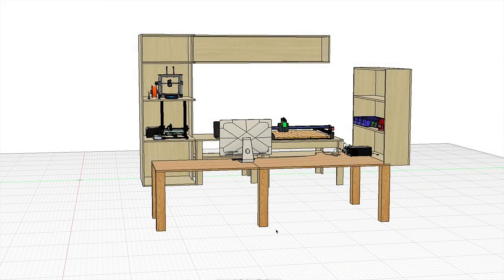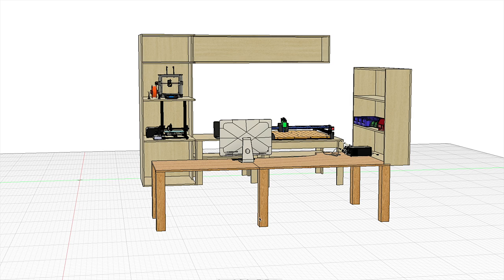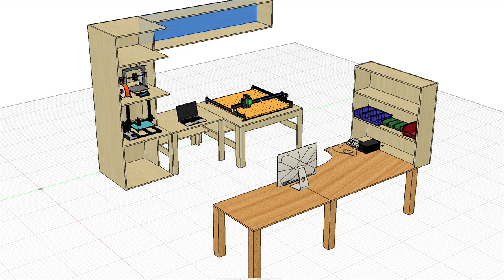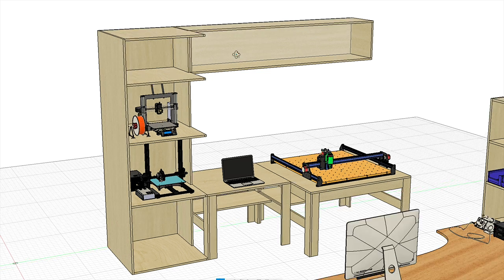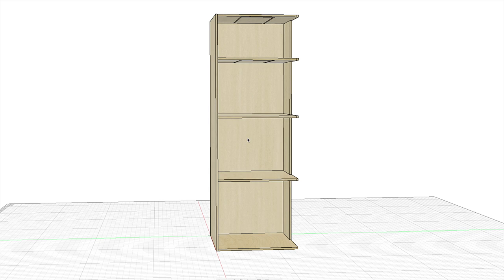Here we are with the design of the office space. If you remember from part one — I will link it above and down below — there are a number of different components in the office design: the vertical cabinet, the horizontal cabinet, the vertical bookcase shelf, the two desks — one for the computer and one for the CNC — and the soldering station. The plan for wiring is very straightforward. We're going to put the power supply for the vertical storage right here and run the wires through the backside. For the horizontal storage, put the power supply in the corner, hidden from view, and run the wires horizontally for the LEDs.